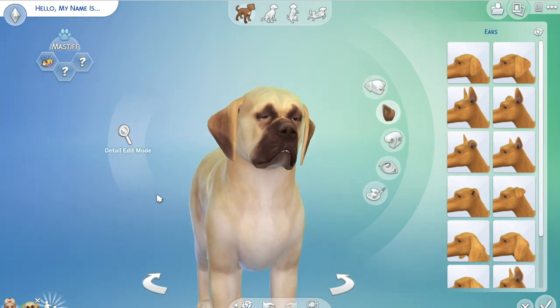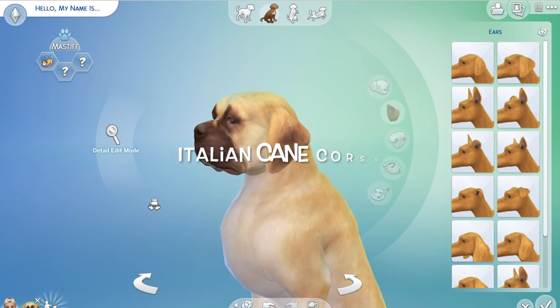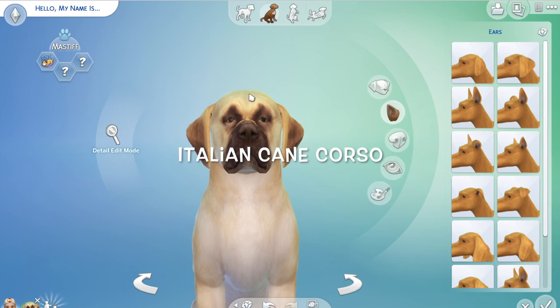Hi, it's Pogone again and I am back with a wonderful dog — the Cane Corso, as requested by Dora on an earlier video.